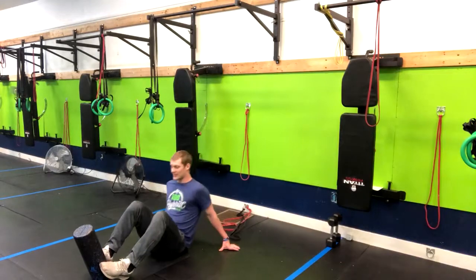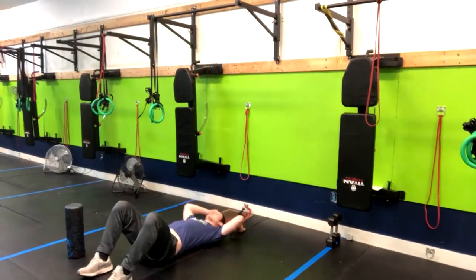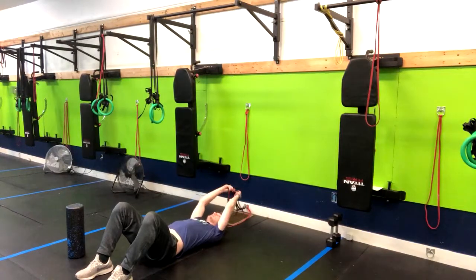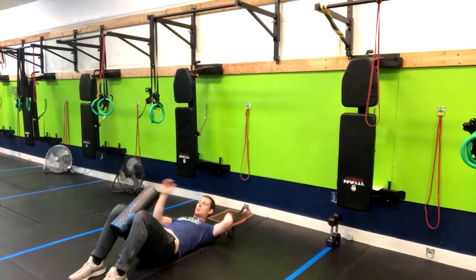What we'll do is lay right down onto our back just like this, and from here we're going to put our foam roller — or something else that has a little bit of give — between our knees.